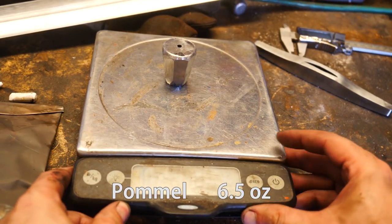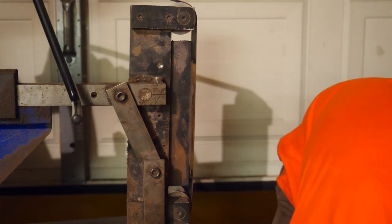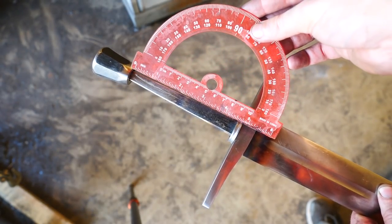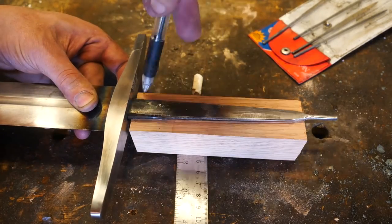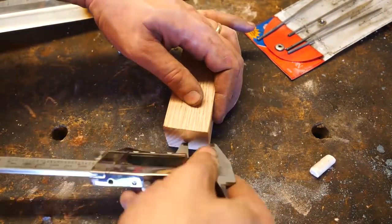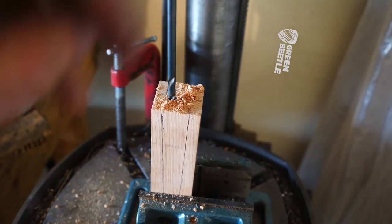We've shaved about two and a half ounces off the pommel — that's not bad. Let's go to work on the guard. We've dropped almost three ounces off the second guard and improved the profile. Our handle is going to be right at about five inches including the spacer, and for an oakeshott 18a that's okay — these tend to have longer handles in the four-and-a-half to five-and-a-half inch range. Even though we're dropping weight at the guard and pommel, that's really not where we want to be dropping weight — we really want the blade to be lighter, as it will affect balance.